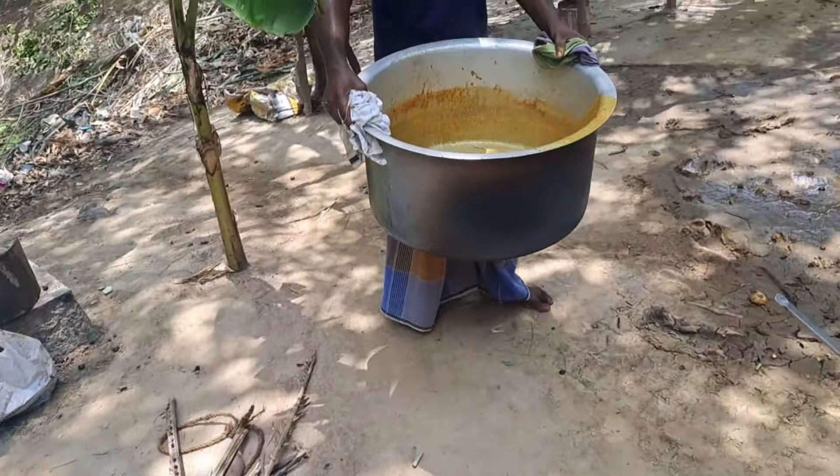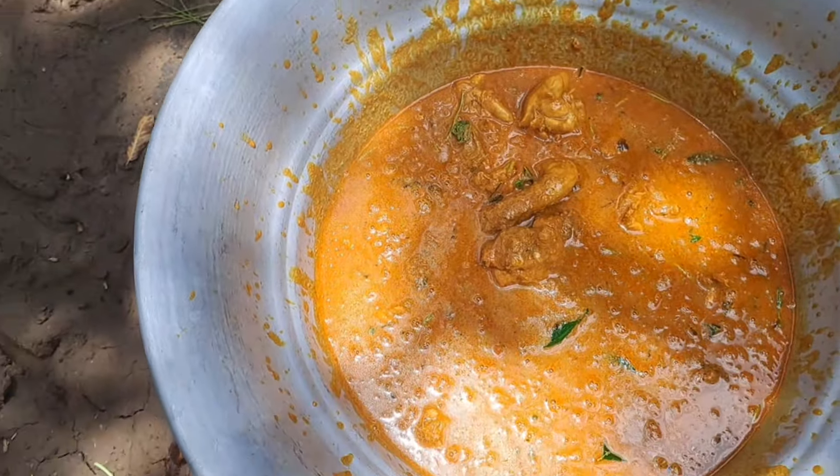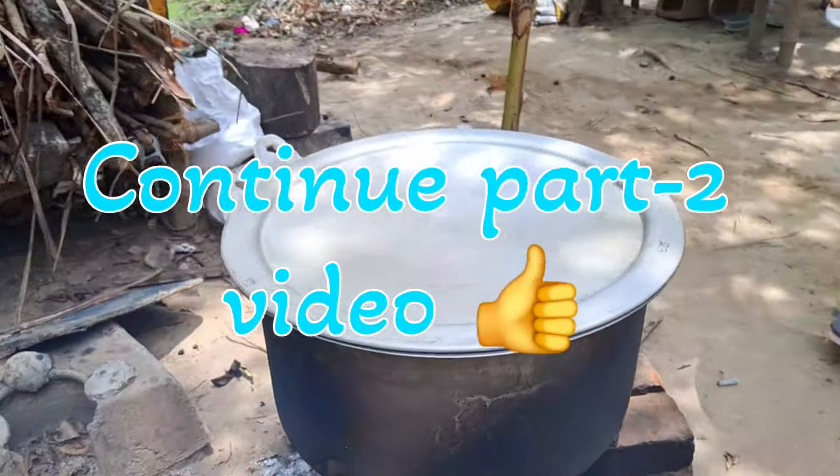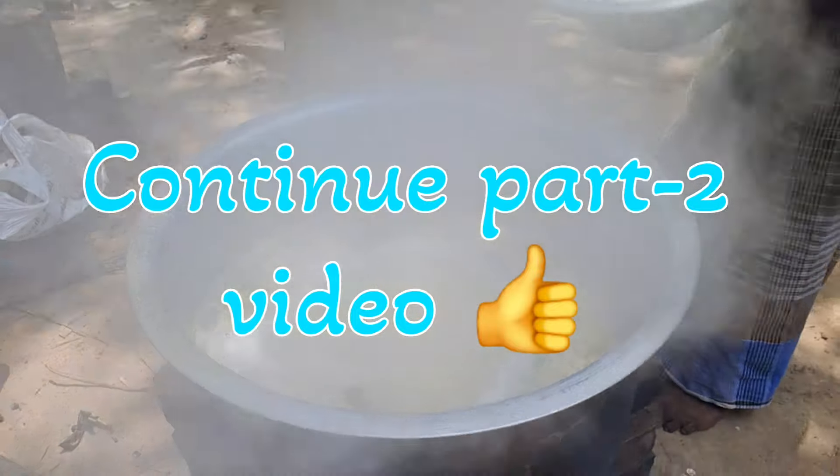Once we have done our chicken gravy, then we will cook in this one. Next we will cook a pulao. After the pulao is cooked, in this chicken gravy, we will cook it. So it is very different. You will see it in the next video.